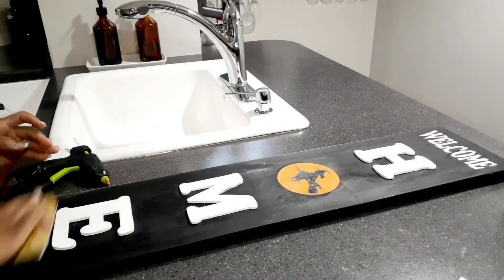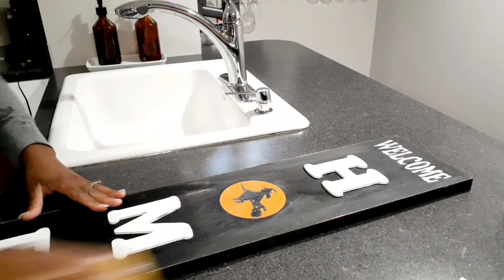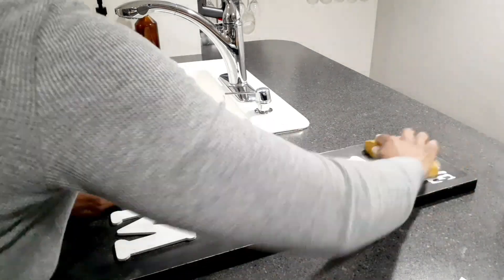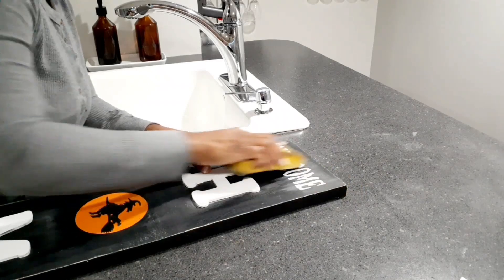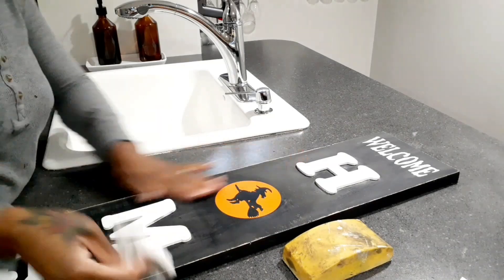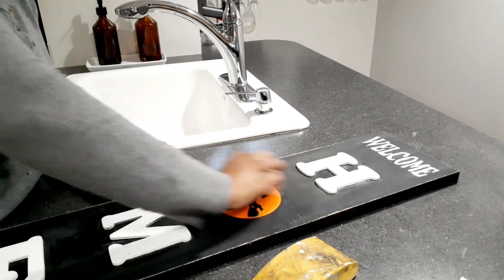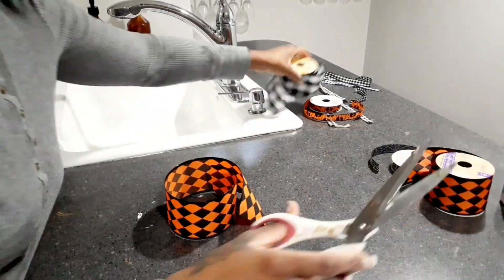It wouldn't be me if I did not distress everything, so I just take my sanding pad and go over the sides. It's something I do with my vinyl to make it look like it's not vinyl — like a stencil. I lightly distress over my vinyl on a lot of signs I make. I have a wet paper towel on the side and I'll sand then wipe, sand and wipe. You just want to be careful not to rip off any of the vinyl.